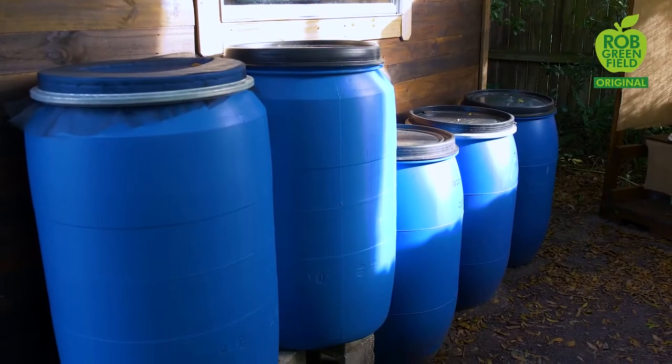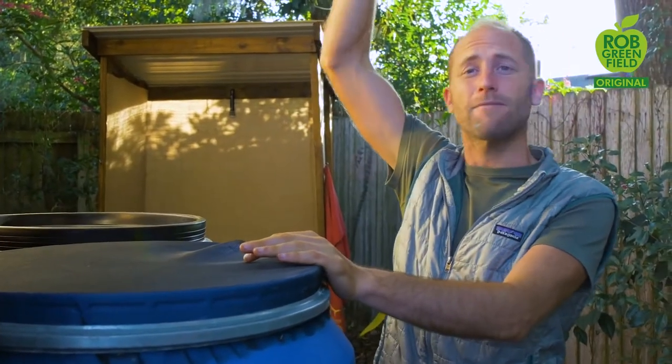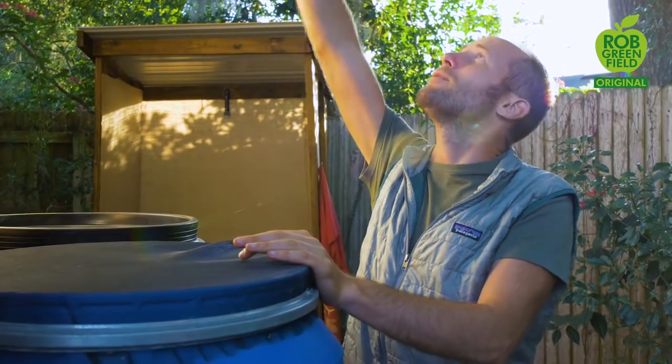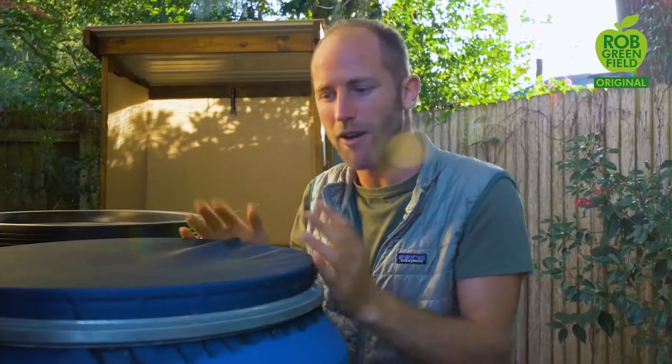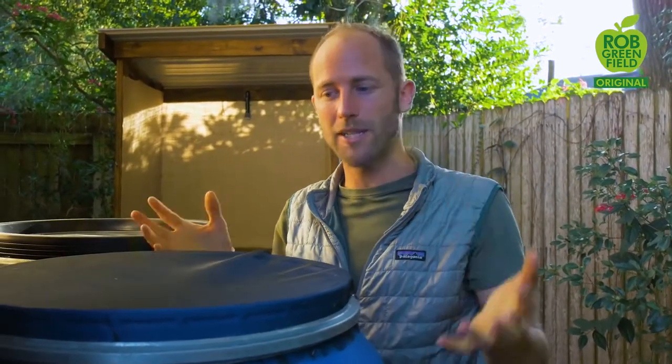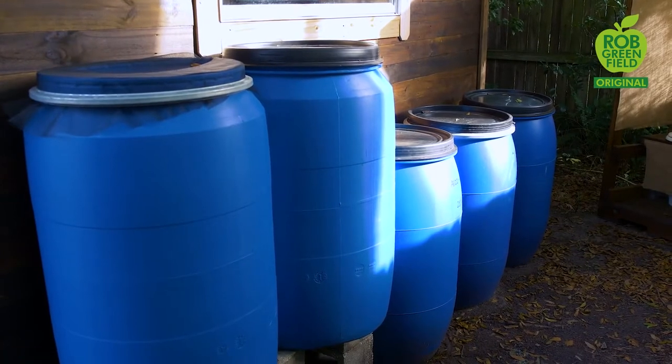Rainwater harvesting is very easy — not complicated at all. Water falls down onto the roof into a gutter. Instead of having a downspout, I have a rain chain. The water falls into this barrel and is stored right there. I have multiple barrels simply connected by a pipe.